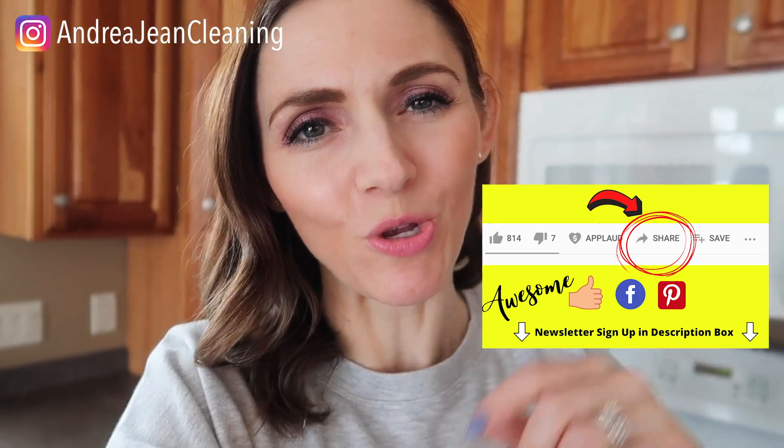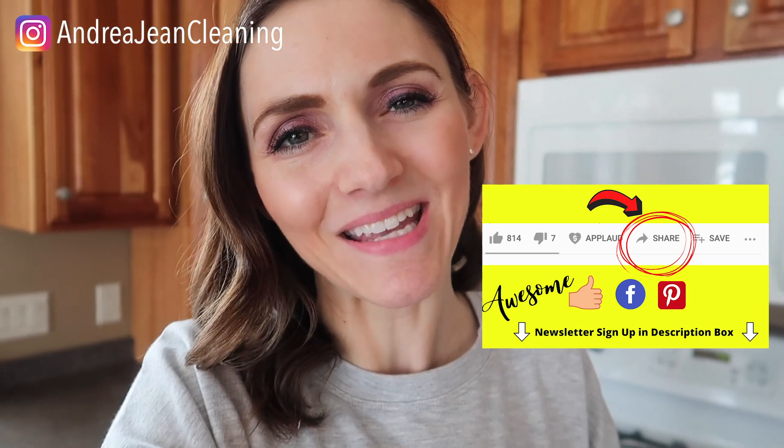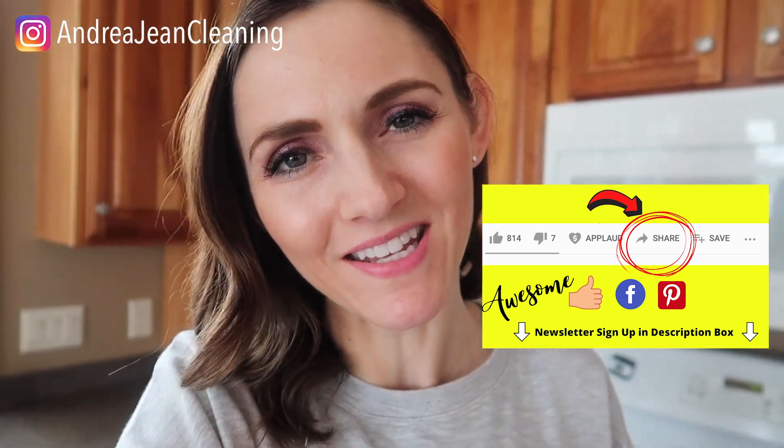If you enjoyed this video, make sure that you give it a thumbs up so that I can reach more people. Share it out to Pinterest and Facebook, and sign up for the weekly newsletter — cleaning hacks, tips and tricks — and I will see you, my friend, in the next one.